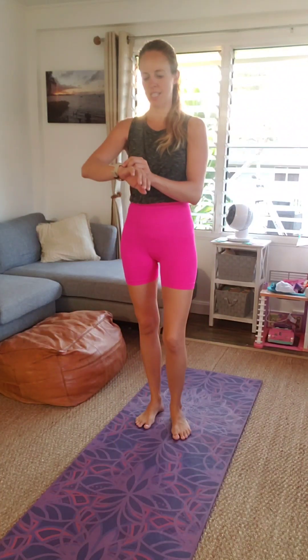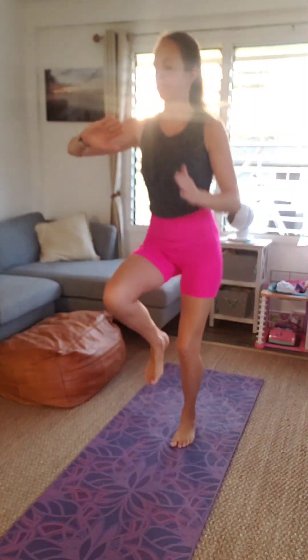First things first, we're going to start with 30 seconds of high knees. Lift your knees as high as you can, about waist height. Use your arms to help you, keep the core tucked in. And then after this we're going to go straight into butt kicks for another 30 seconds. About 10 seconds left. Five, four, three, two, one, and switch into butt kicks.